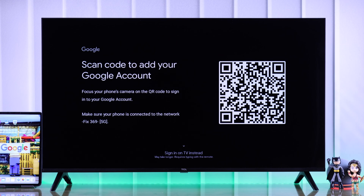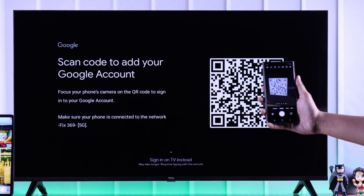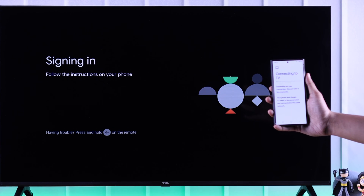You'll get a prompt where you can add a Google account in two ways. You can either scan the QR code using your phone's camera app. Before that, make sure that you're connected to the same Wi-Fi. Now after scanning, you'll get to choose which account you want to add.